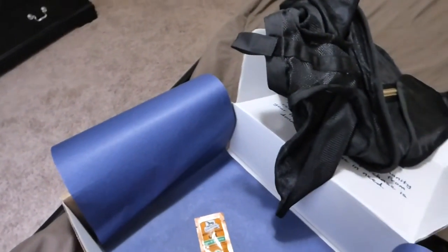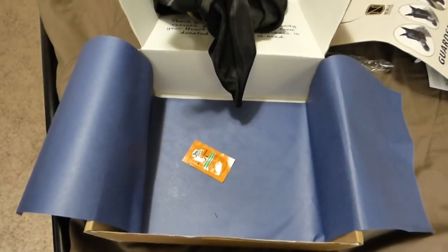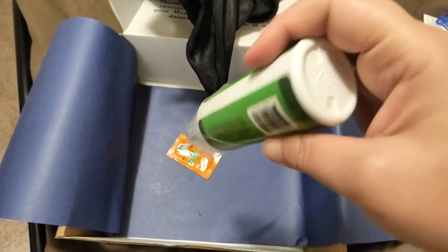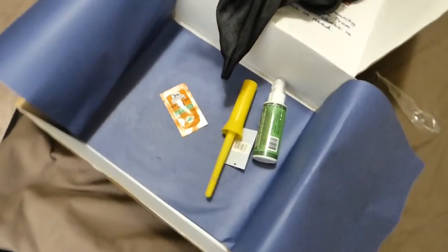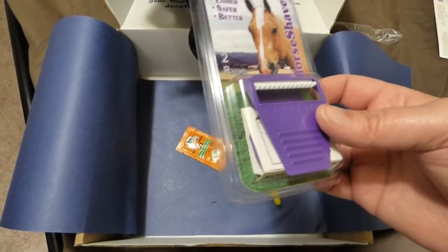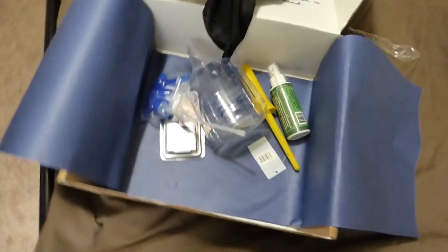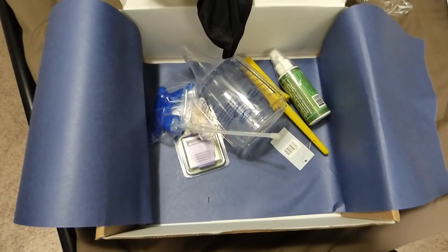That's everything in the Heart to Horse box today — it is definitely worth the value. The price of the box is $34.95, so basically $35. The fly mask was $25, the safety spray was $9, so that's $34; the brush was about $1 or $2, so $36; the shaver was $7, so $43; the water bottle was a couple dollars, so about $45 — not including the liniment, which is just a free sample. You're paying $35 for what's worth $45.